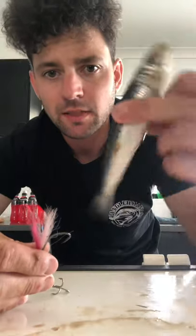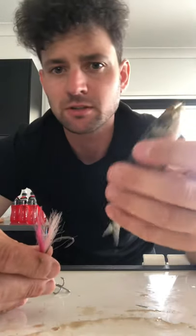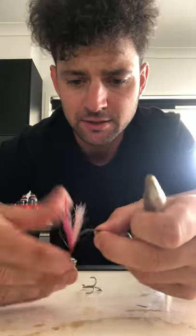All right, so I've got my pilchard — get a nice straight pilchard so it doesn't sit and spin in the current or work unnatural to any fish passing by.